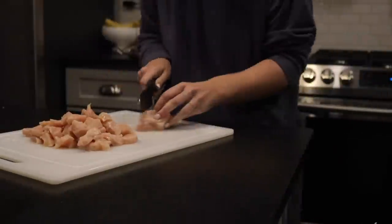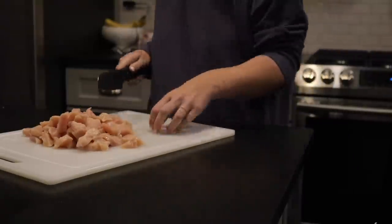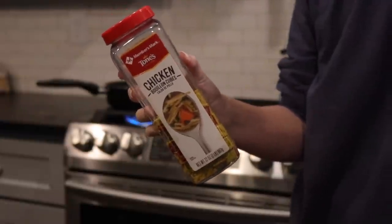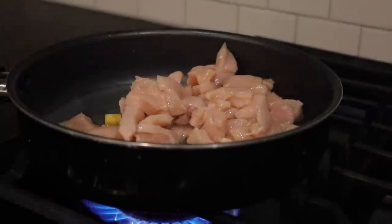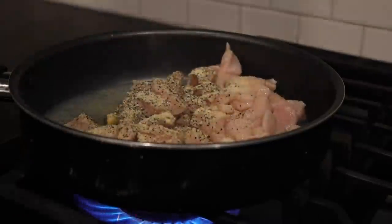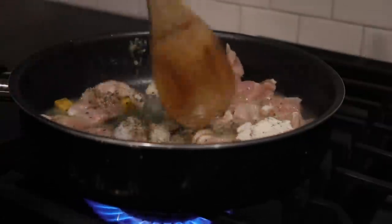I fill a saucepan with a bit of water and chicken bouillon — this is what I do when I'm out of chicken broth. I throw in the chicken with the broth mixture and season it with salt, pepper, onion powder, garlic powder, and a little ranch seasoning. I use ranch on literally everything. But just use whatever seasonings you have and like in general.